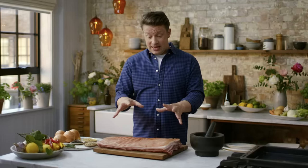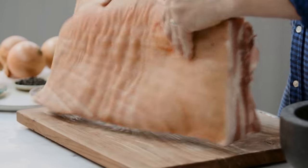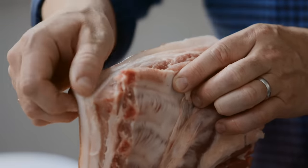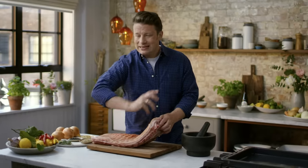You're going to get crackling, you're going to get meat, and you're going to get massive smiles around the table. Go to your butchers — if you want a free-range bit of pork, look for marbling. This fat will mostly render out, but the journey out kisses and takes care of the meat.